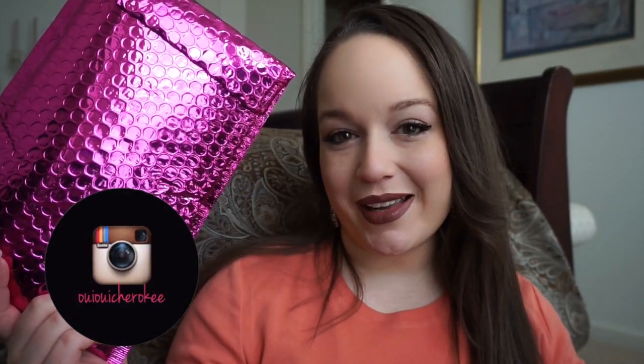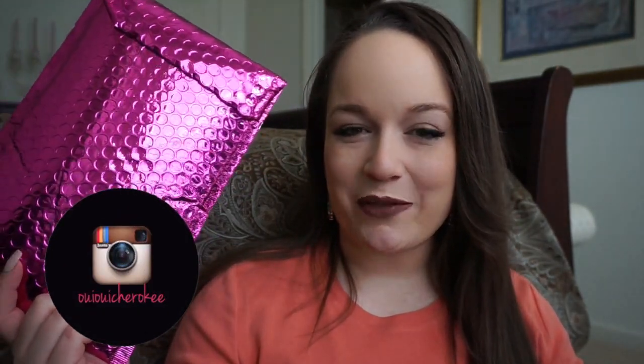Hey loves, welcome back! We've got a little change of scenery just temporarily for lighting purposes. Today we're going to be doing our first Ipsy unbagging of the year and I'm so excited.